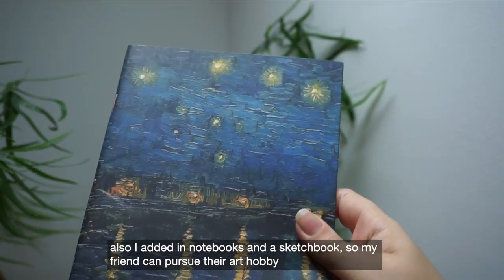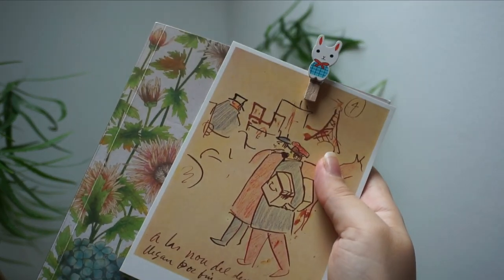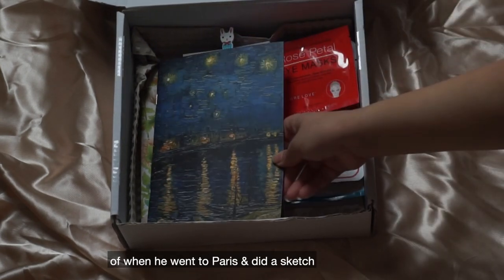I also added in some notebooks and a sketchbook so my friend can pursue their art hobby. Alongside that, I added my favorite Picasso postcard — when he went to Paris and did a sketch.